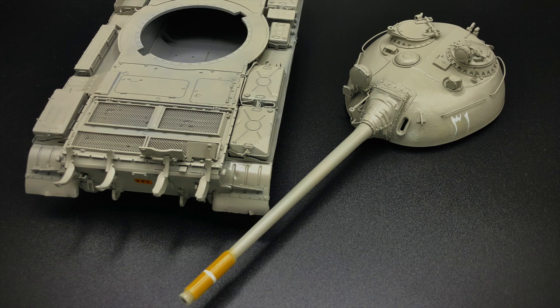For this vehicle I chose a lighter gray sand as opposed to more of a yellow sand. I thought this was more interesting and was a color that showed up quite often in my references of these Iraqi T-54s.